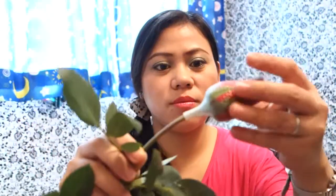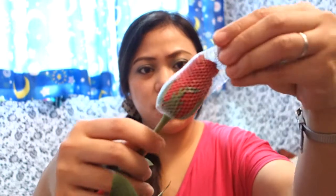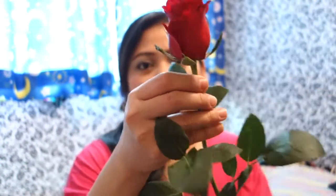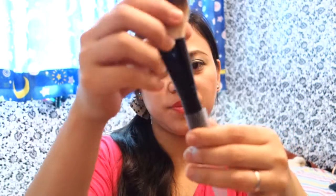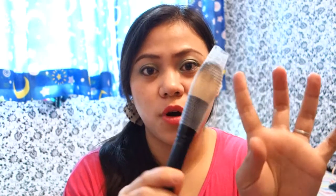I'll take off one more rose from my bunch and remove the bud guards. You can see — just insert this in your brush and voila! So fast and easy, and it's very inexpensive. It also takes care of your brushes, and you can bring these when you travel.